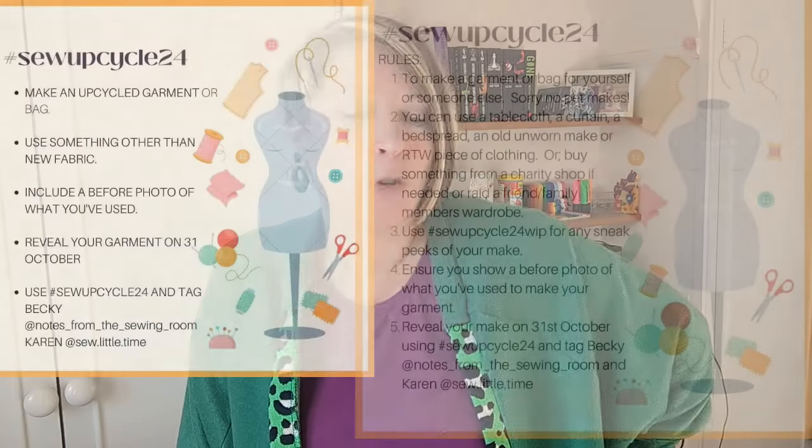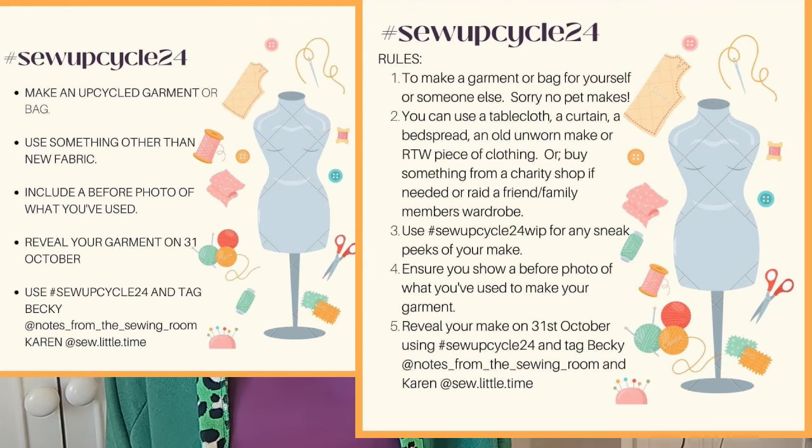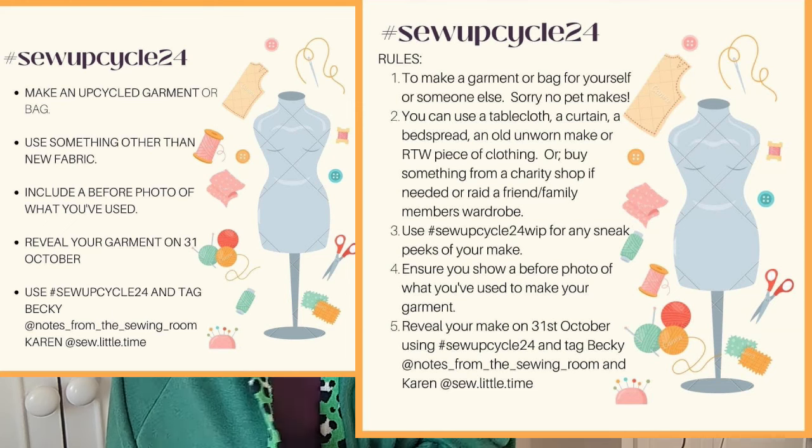Hello sewing friends, it's Sew Up Cycle time! I am part of the vlogger tour — at the end of this episode I'll tell you who's come before and afterwards. The rules are very similar to last year, apart from this year you need to show the before and after, so you need to show what you created it from.